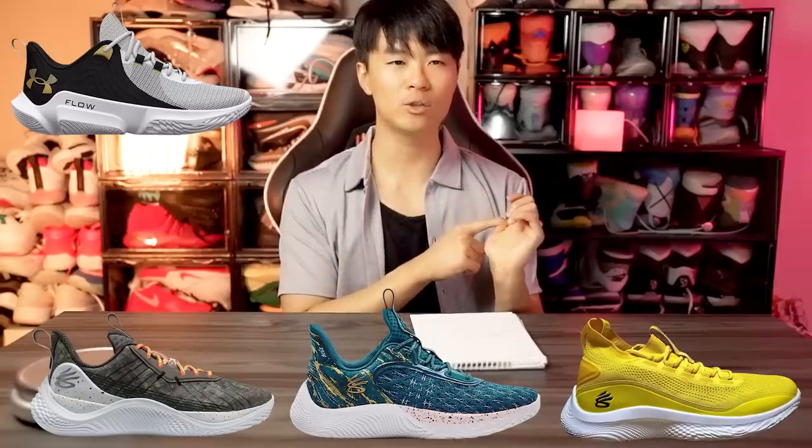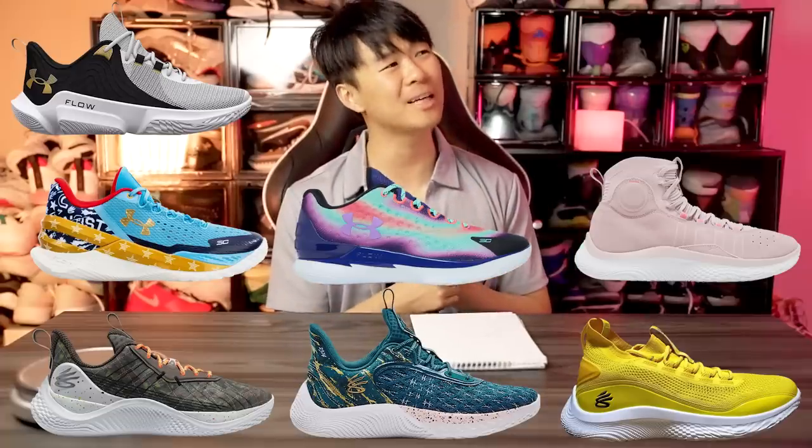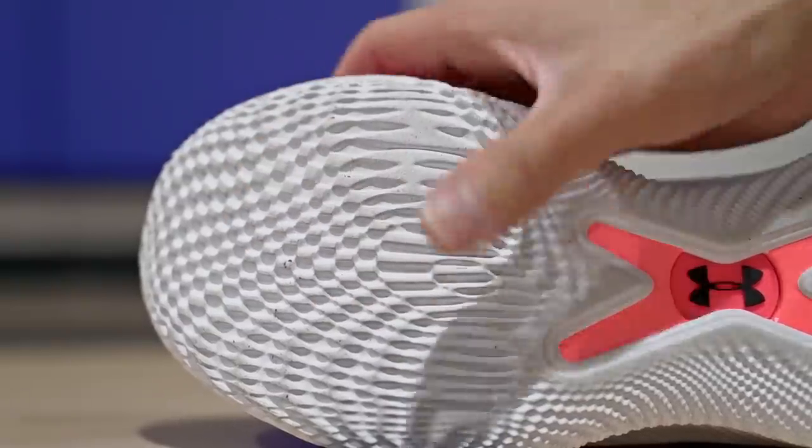Next, basically any shoe with a Flow outsole — the Curry 8, 9, 10, the Flow Future X, the Curry 1, 2, and 4 Flowtro. The Flow traction is too good — it stops instantaneously, almost too hard even on an immaculate court. On super dusty courts just be careful; I've had good experiences but also instances of sliding in a dirty gym. It really depends on the surface. Durability should be okay.